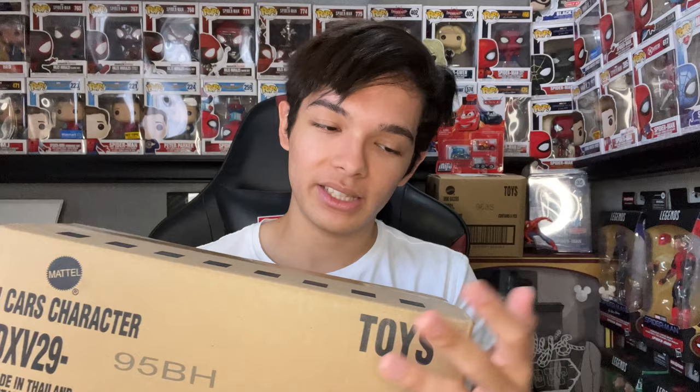I purchased this myself — he didn't send it to me for free, I had to buy it out of my own pocket. I also ordered this small one of Mini Racers, and I'll be doing a review on that soon.